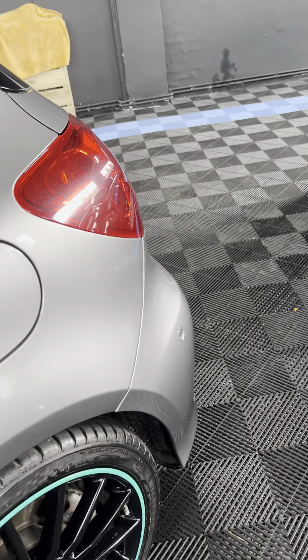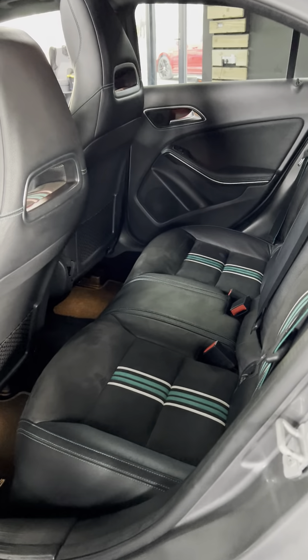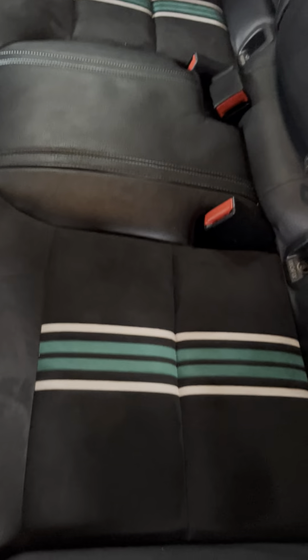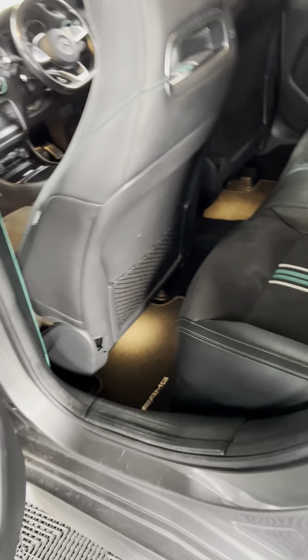Hi everyone, welcome to Eventual Motors. This is our 2016 Mercedes A220 — it's the AMG Motorsport Edition, the Patronus Edition. You've got the Patronus coloured outer edges all along the bottom of the bumper as well and into the material bits. Super high spec car, this one, as far as A-Classes go.